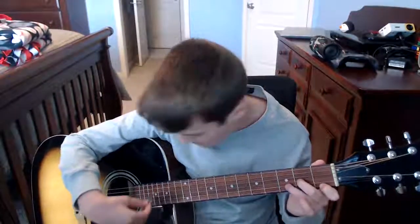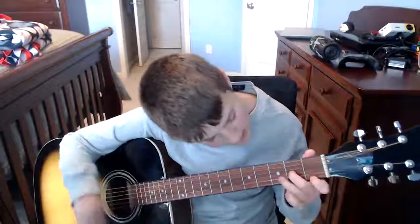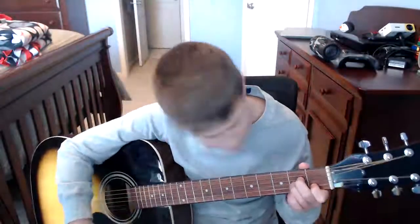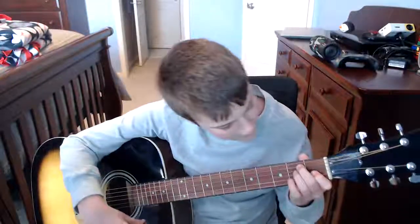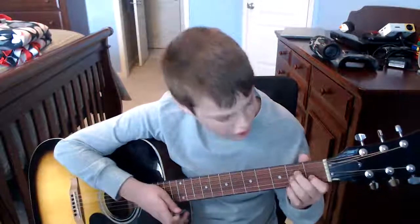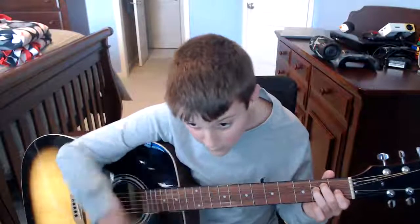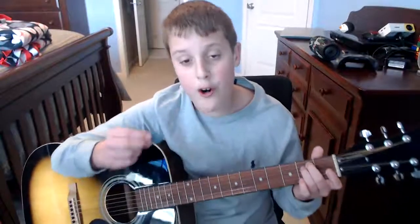Do you hear the difference? D minor, D major. D minor is known as the saddest chord in the world on guitar. We also have E major, because you can create a riff when you go from A minor to C and then to E. E is just your A minor shape but you move everything up one string, and then you strum from the sixth string — all the strings. And E minor is when you just remove your third finger off of it.